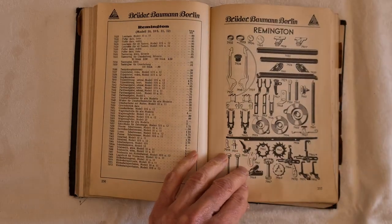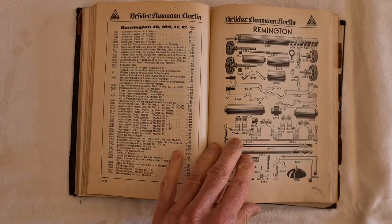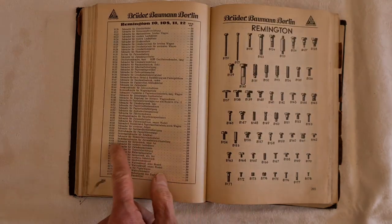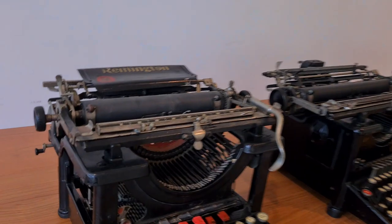The typewriters are quite similar. They shared the same spare parts in catalogs. But there are some main differences.